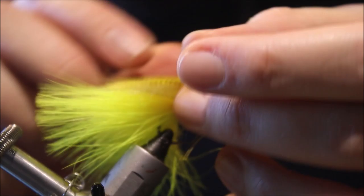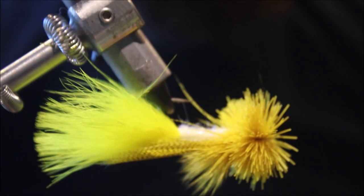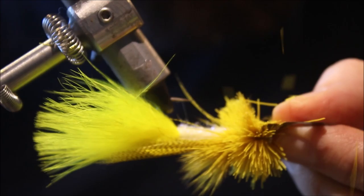I'll take my double-edge razor blade and my first cut is just a straight cut along the belly.